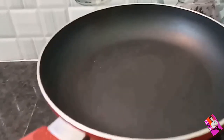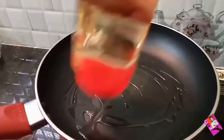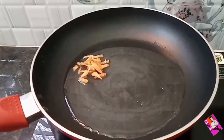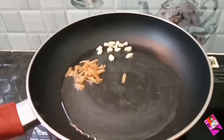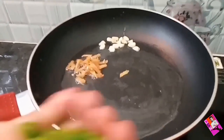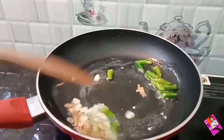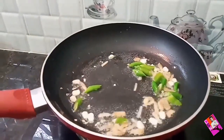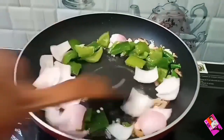Take a frying pan and add the required amount of oil. Once the oil is heated, add ginger, add garlic, add green chillies and stir once. Add onion petals and capsicum cubes and combine well.